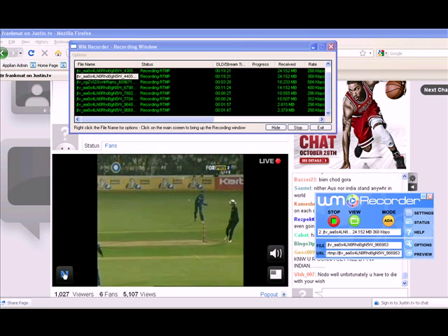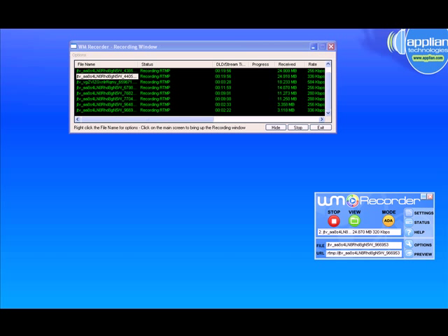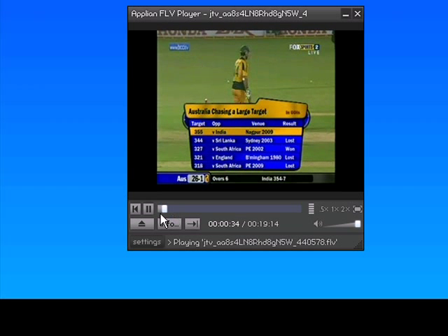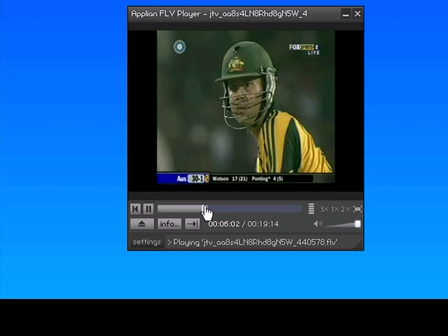I'm going to pause Justin TV and actually minimize it so it's easier for you to see what's on the screen. Bringing over the Apply on FLV player, here is my recorded file. I can take the little toggle switch down here and fast-forward to whatever part of the recorded file I'm interested in replaying.